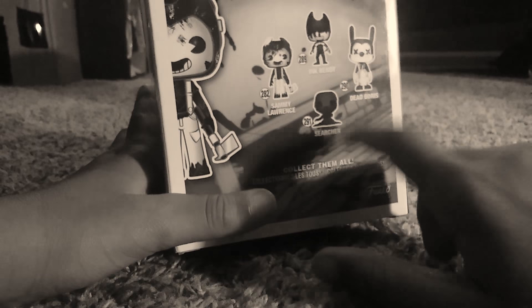Next up is Sammy Lawrence. Here is his whole box. I never showed you the back of the box — I need this searcher right here.